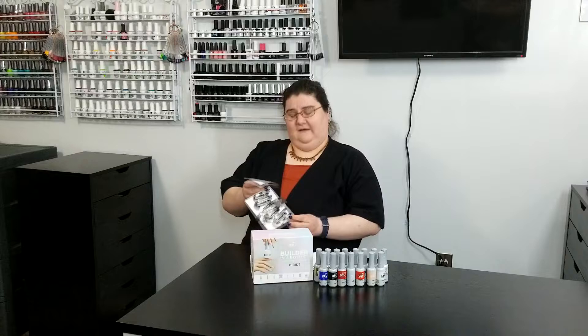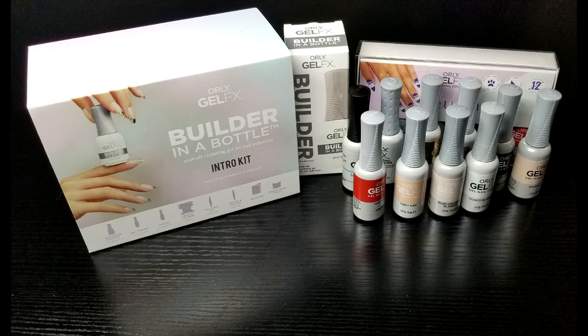Thinking of a French manicure as kind of like a cuff or collar for the nail, I just hit upon someone that is famous for wearing collars. And I picked Ruth Bader Ginsburg. Today is March 15th, her birthday, and this is my set of nails that I came up with. So why don't we take a closer look at these.